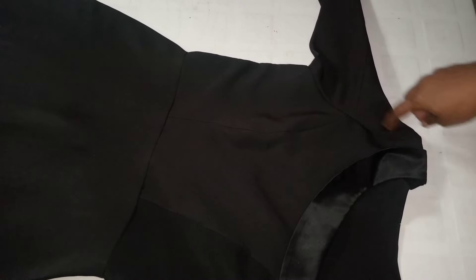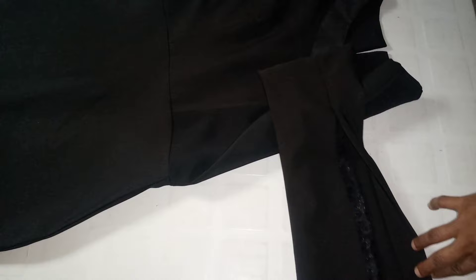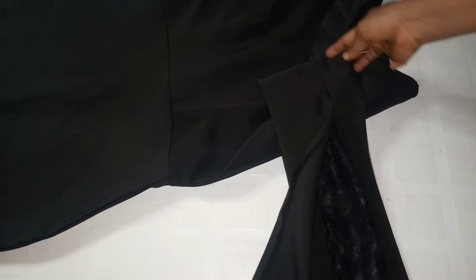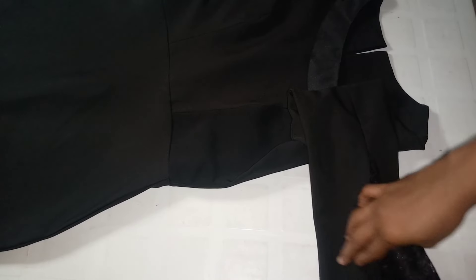I've stitched the sleeve onto the dress and it's sitting beautifully on the armhole area. The zipper is not yet stitched. I open the split area and use a hemming gum tool to hem it neatly. I also hem the down parts of the sleeve. You can extend the sleeve length on the crepe fabric — 28 or 29 inches depending on your measurements.